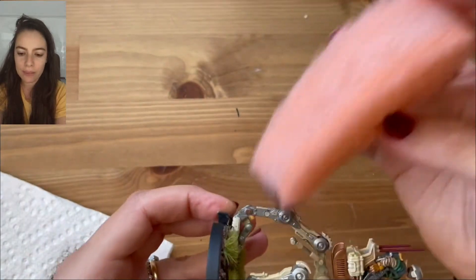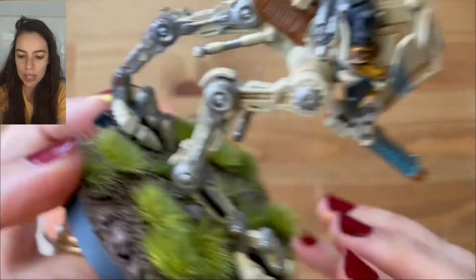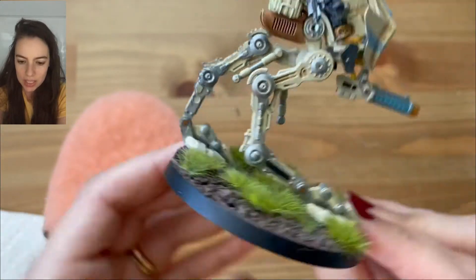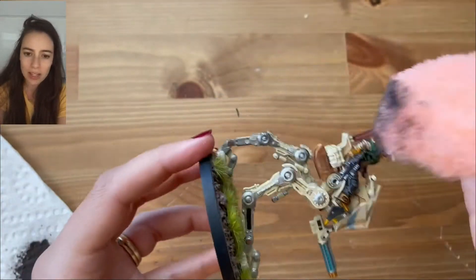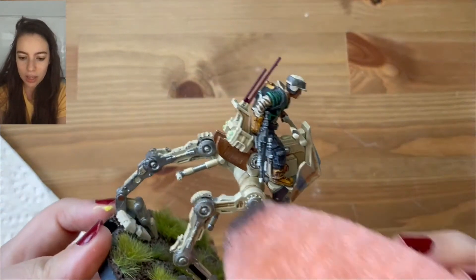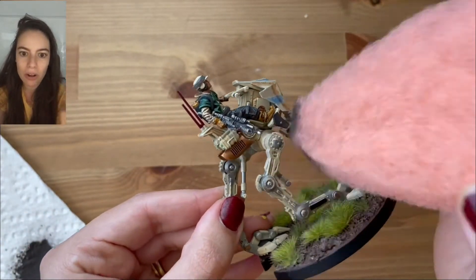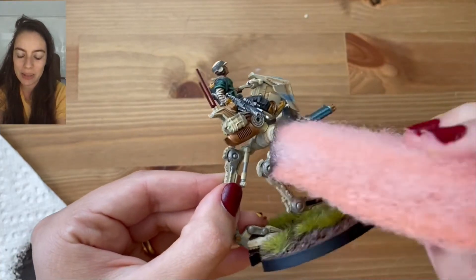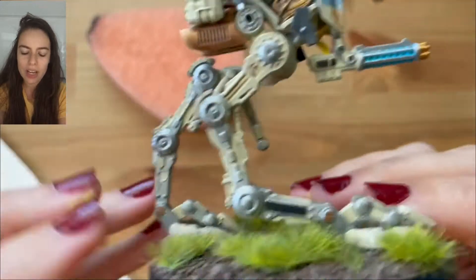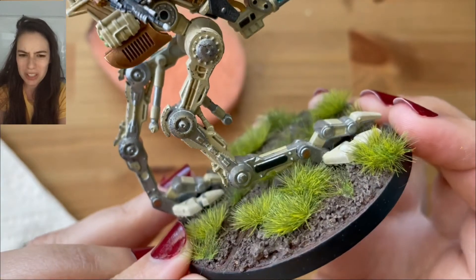Now for weathering — the texture of this exfoliating sponge is perfect for putting quick weathering effects on your models. This is one of my walkers from Legion, and I'm just taking a dark browny-gray color and applying it. It's very subtle — you can layer it as much as you want so it looks as weathered as you want. I like a subtle look because I don't want it to look too weathered and miss all the hard work I put into painting it. You don't need to be super careful; just go in and the sponge really does the work for you.